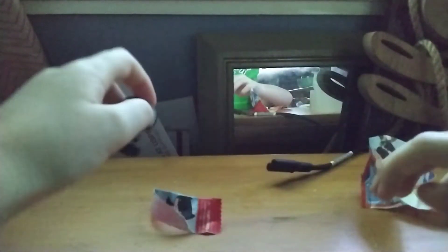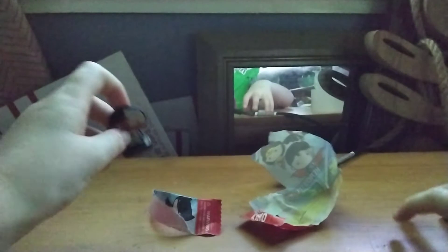And I'm gonna open it — pull — oh! You got this guy. He's a little... Cyborg, I think his name is. Yeah. I'll put it right there. Alright, next one.